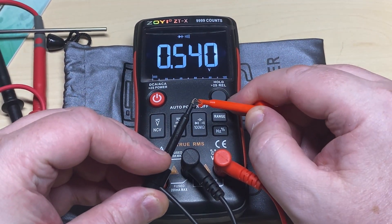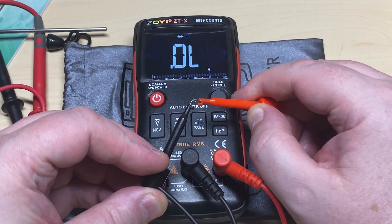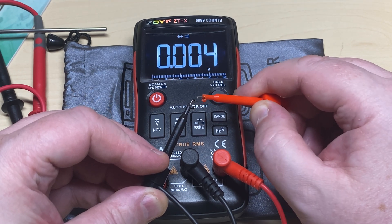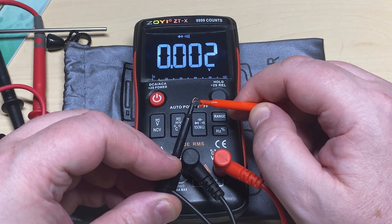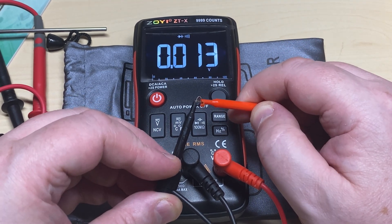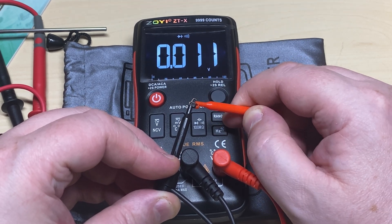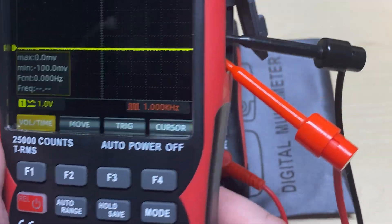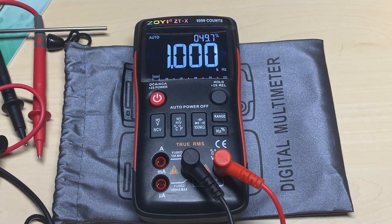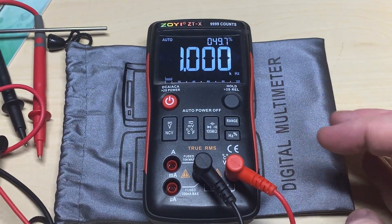Now the all-important continuity check — checking the buzzer to see how quick it responds. Yes, nice and quick on the continuity check. Not like some meters where you put the probes together and a short while later it bleeps — this is pretty much instantaneous. Fantastic. We've also got our other meter outputting a 1 kHz signal with this meter on frequency mode, and as you can see it's reading 1 kHz.